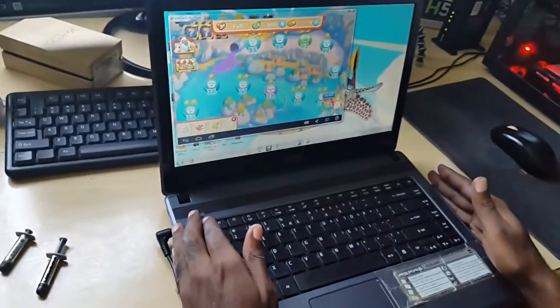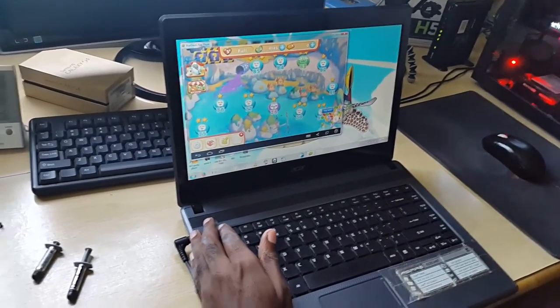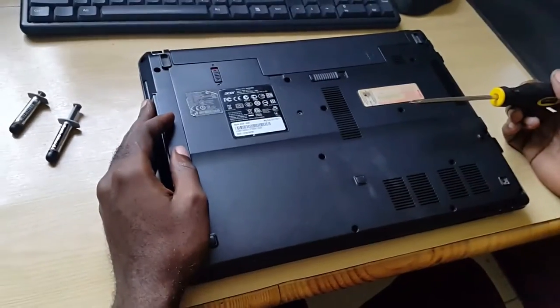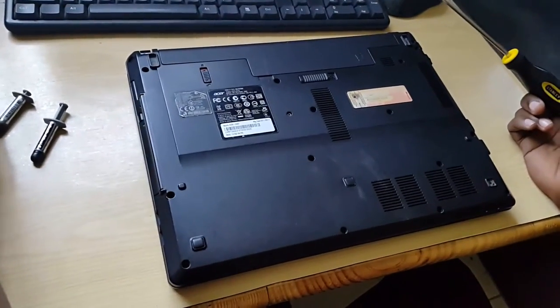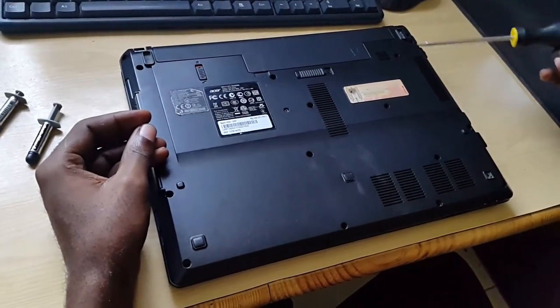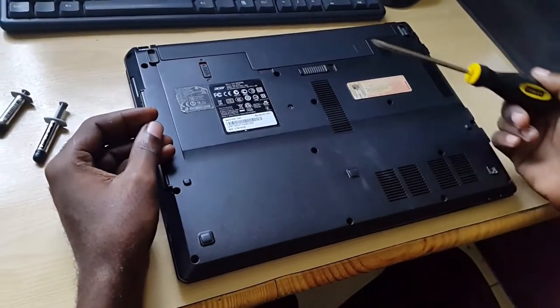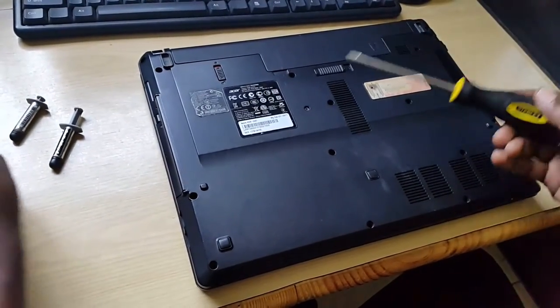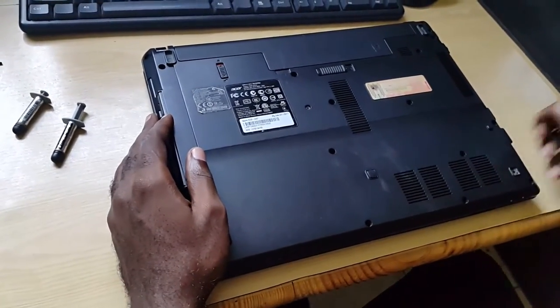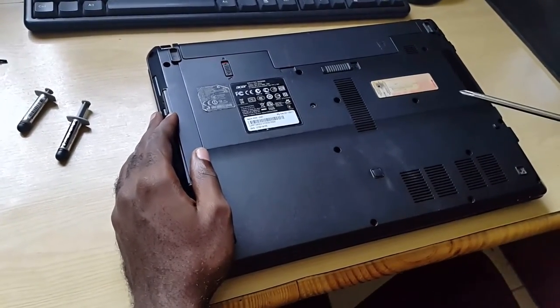When I come back I'm going to show you how to actually start disassembling this laptop, so I'm going to shut this down. The laptop is now off. What we're going to do is remove the screws from the bottom — you can find them at various locations, you can see the holes here — then remove the battery, remove the ones beneath the battery, and so on. Then we're going to flip it over, lift the keyboard, and get into the heart of the laptop.